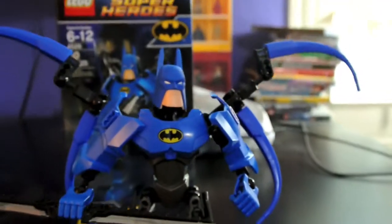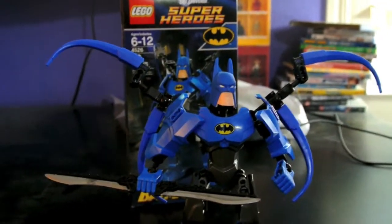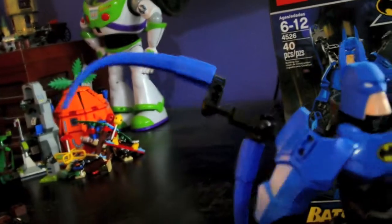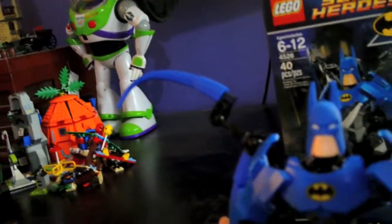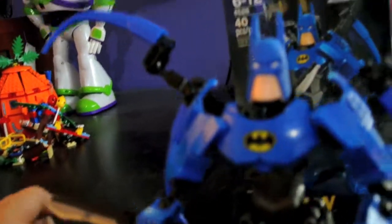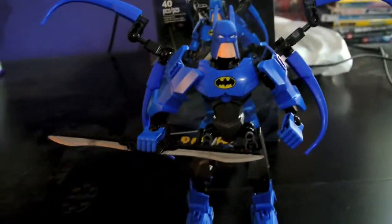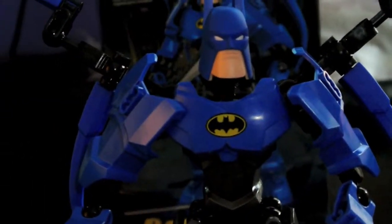So that basically is it on the Batman. You have a thousand and one poses with this thing. It's got great articulation and I think you'll highly enjoy it. This has been set 4526 Lego Superheroes Batman. Thank you for watching and please subscribe. Bye.